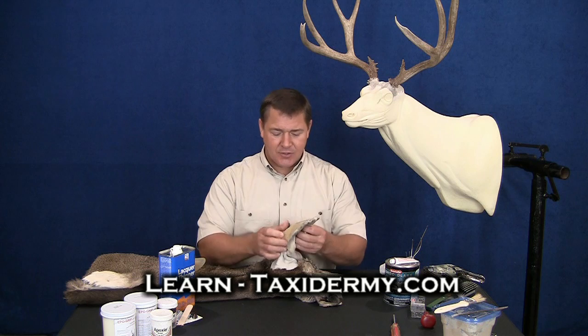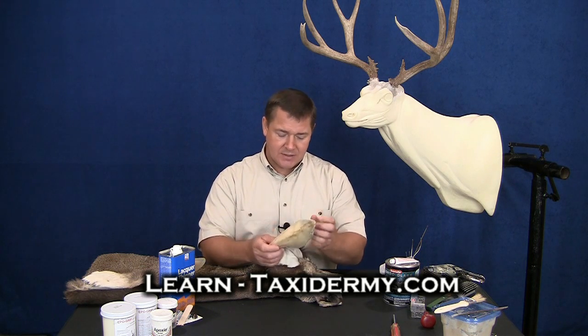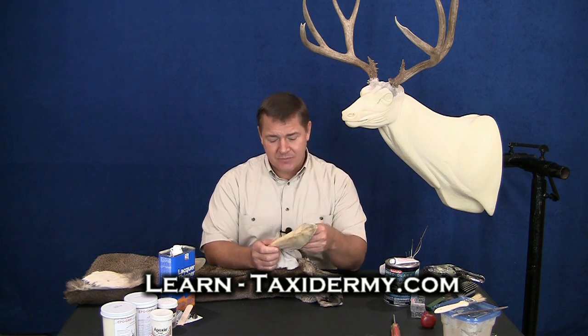The only thing we really need to do to our hide at this stage is we've got to get our ears prepared to go on our mannequin. You know, when we were fleshing our deer out and tanning it, we had to turn our ears.